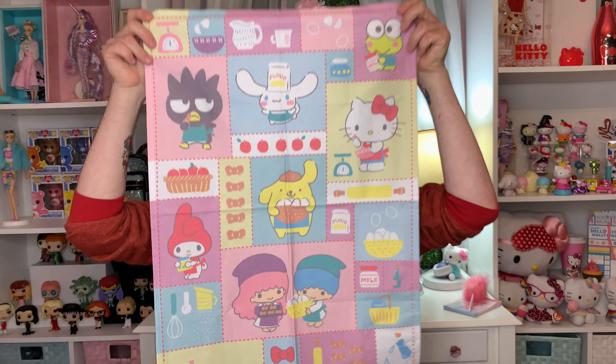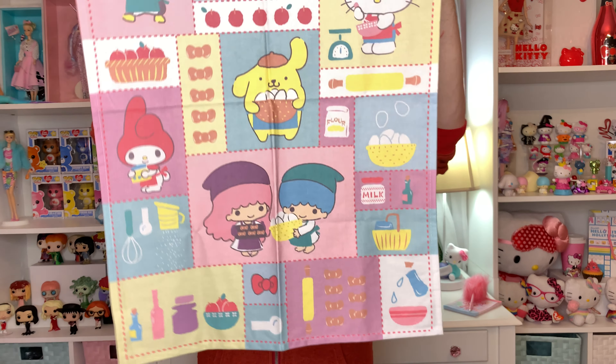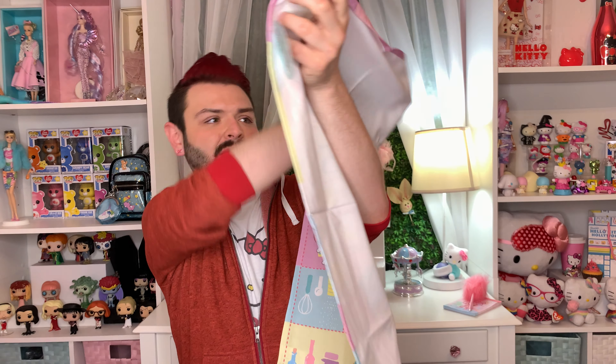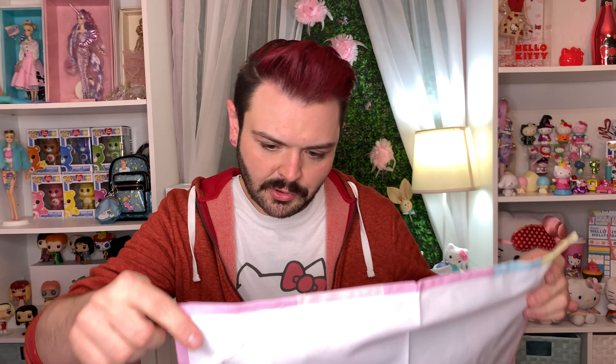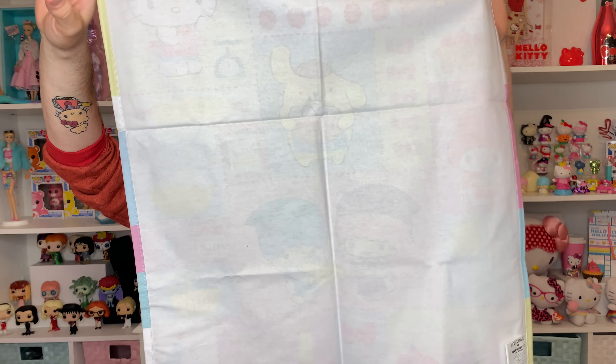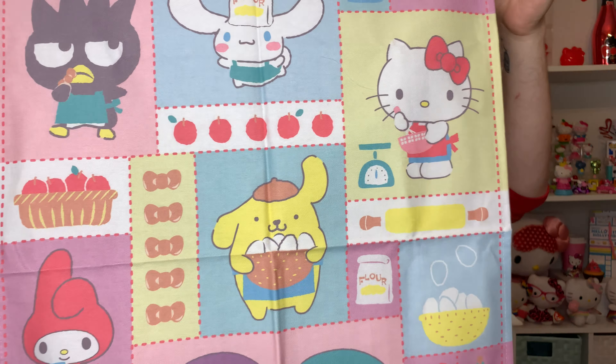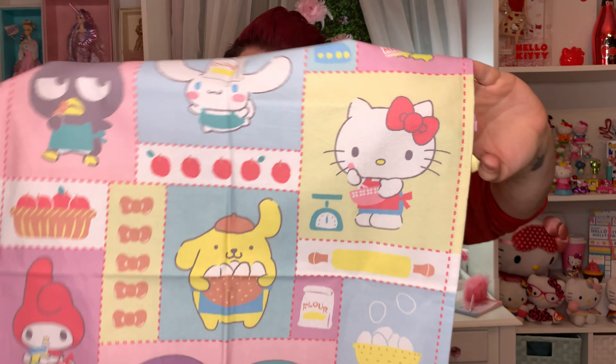So this big guy — maybe I should save this big guy for last. What is this? How cute. So this is a kitchen towel. Oh my gosh, it's so cute. It has Hello Kitty, Bats Maru, Cinnamon Roll, Kuromi, My Melody, Twin Stars, Pom Pom Purin. Oh my gosh, this is so cute. I don't even know if I could use this. I mean, I would be afraid of getting it dirty, but you know what? It will look super cute in my kitchen.